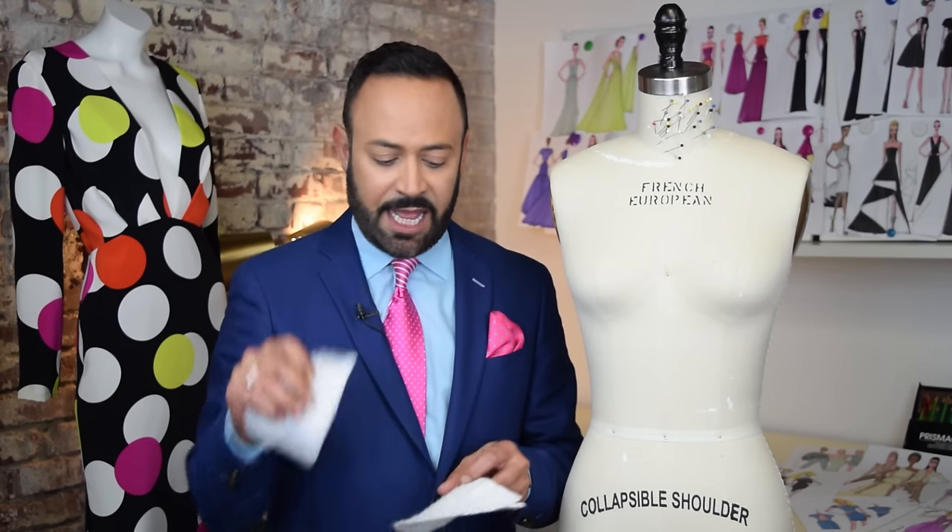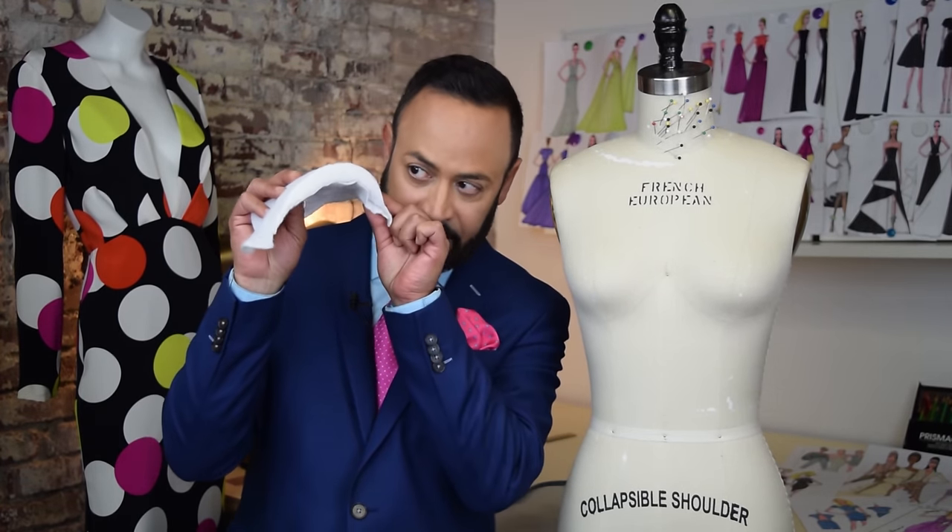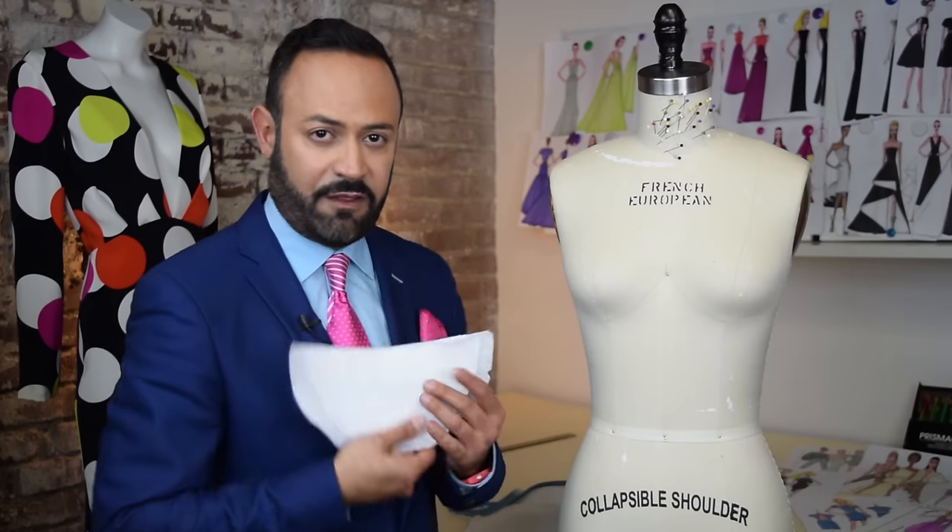I have a small one, then I have a medium one, and then I have what I call the Joan Collins Dynasty size — these are good for the booty. So I'm gonna show you what to do.